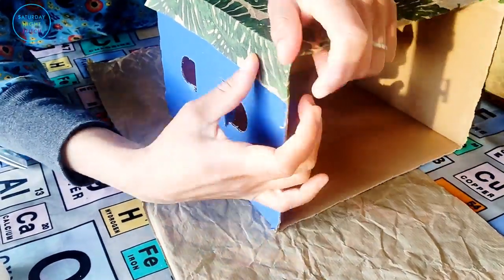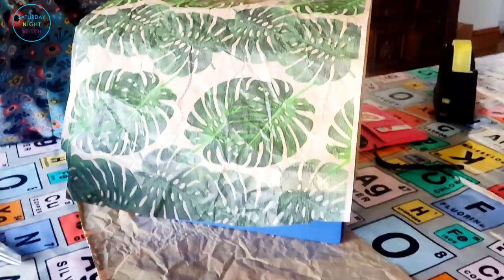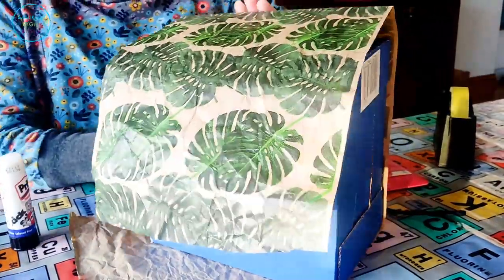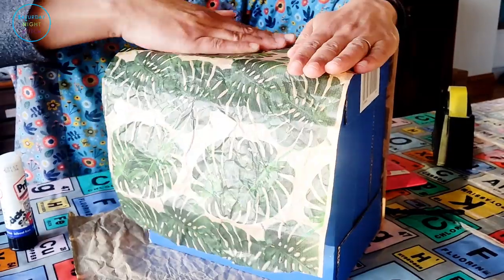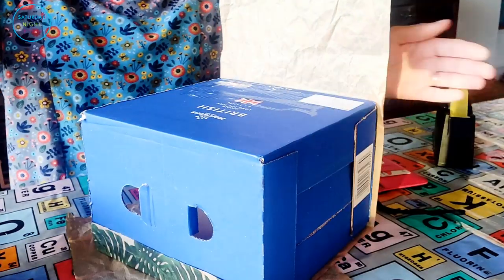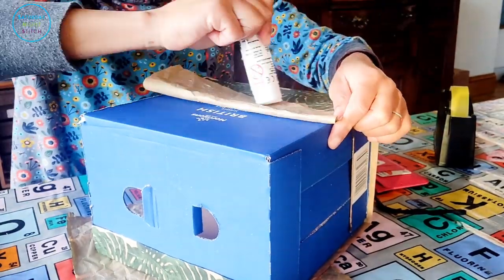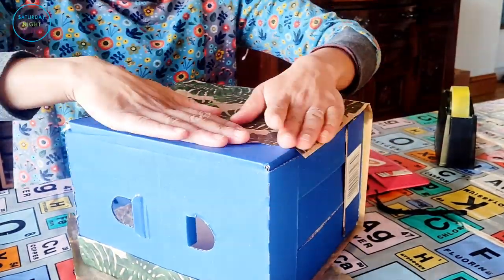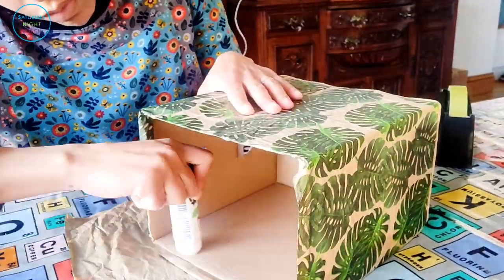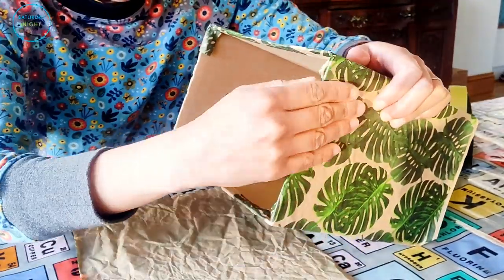I really loved that wrapping paper so I saved it. The funny story behind it is that it was my sister who gave us the present — she had been given a present wrapped in this paper and loved it so much she'd saved it, waiting for the right moment to reuse it. I saw the paper and was like, oh my gosh I love this so much, so I was very careful during Christmas not to rip it when I was opening the present.